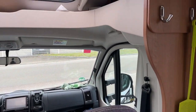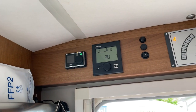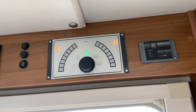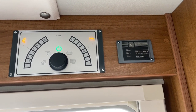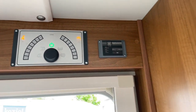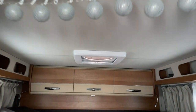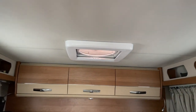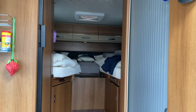Then we have here our Webasto heating, which is already done. Then we have our Wechselrichter-Schalt-Panel built here. Then we have our MaxVan here built - also super great. And so now everything is checked.